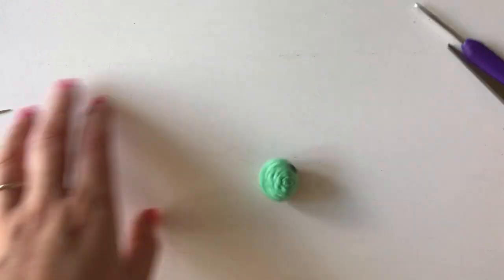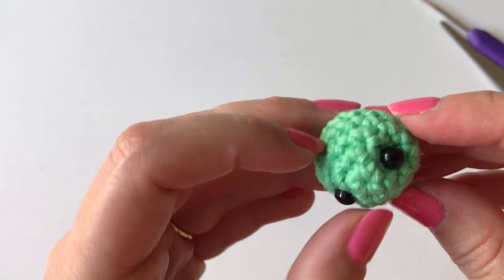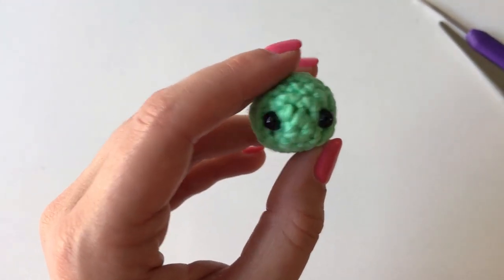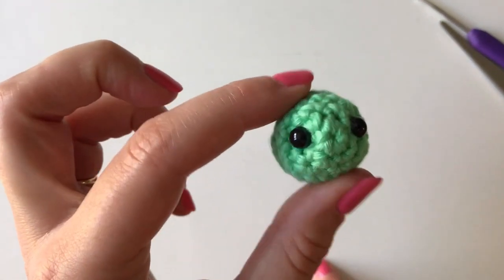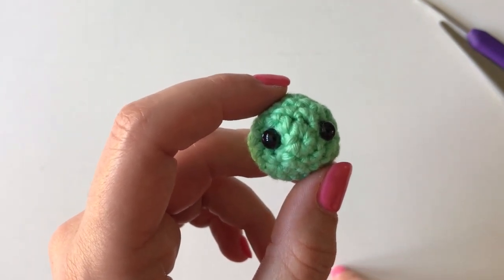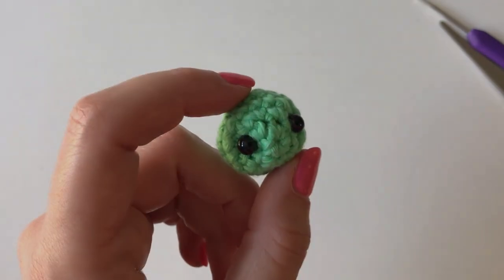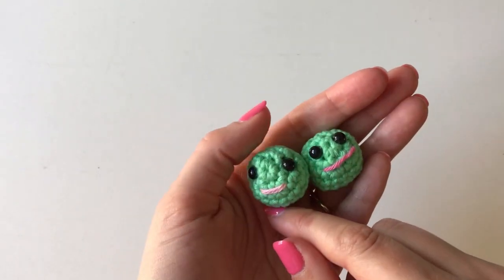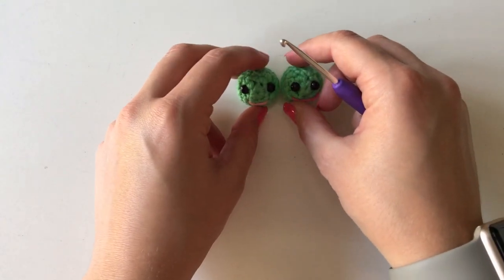Now you've got one pea, and you might have added a little smile to yours as well. If you didn't and you want one, you can add a smile now. What you need to do now is re-watch the video from the beginning and make another pea. Then come back to this point and I will show you how to make the pod for them to sit in. By now you should have your two peas ready to go in their pod.